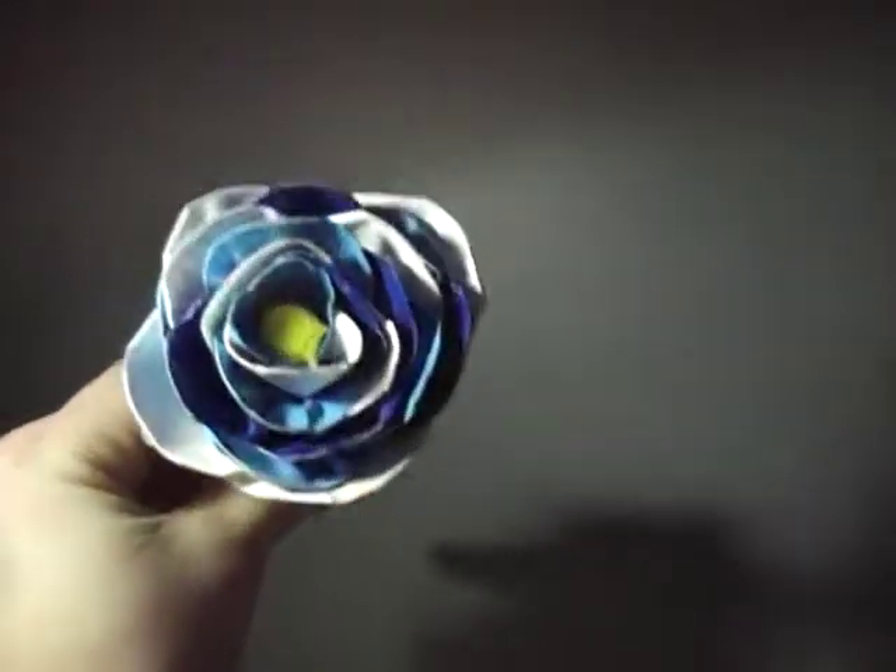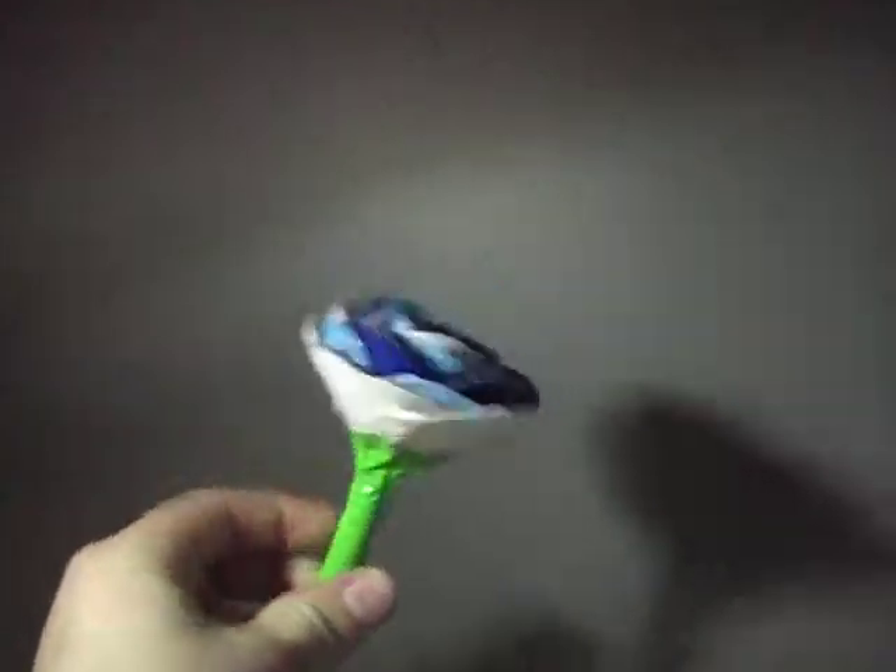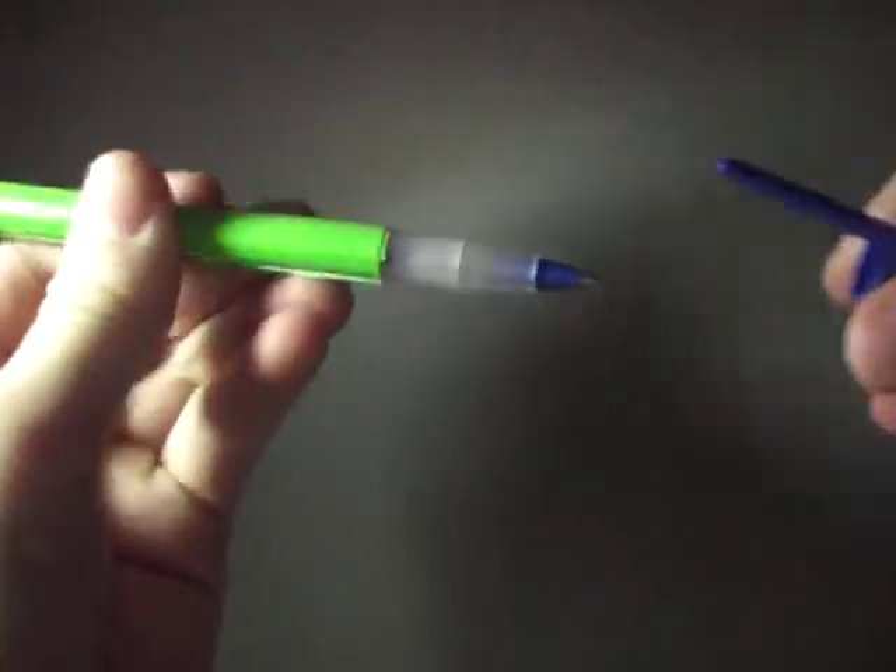It has a yellow center with white, dark blue, and electric blue petals. It's not very good — I don't like it. It is a blue pen.